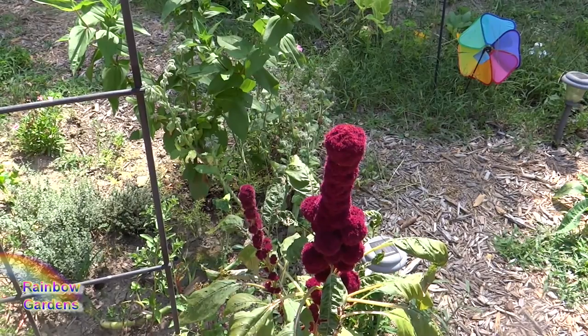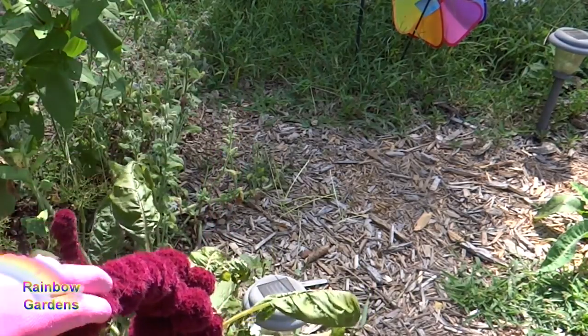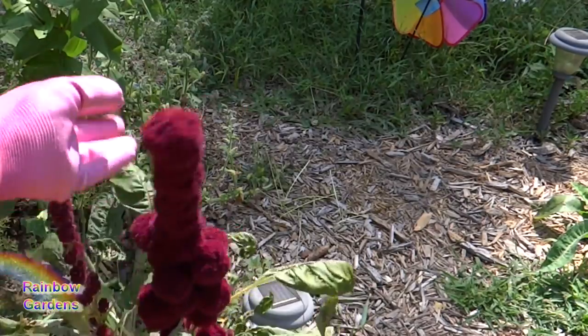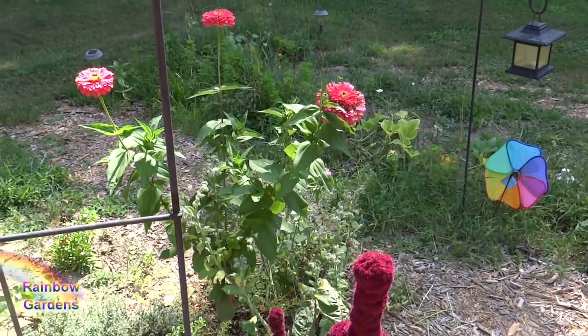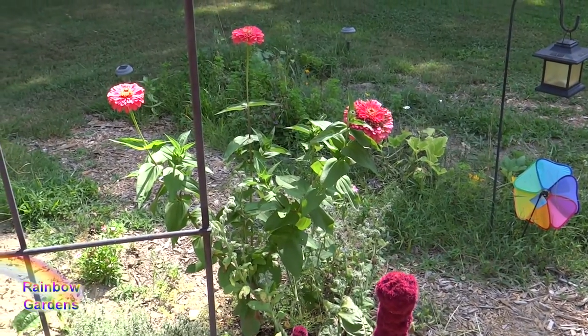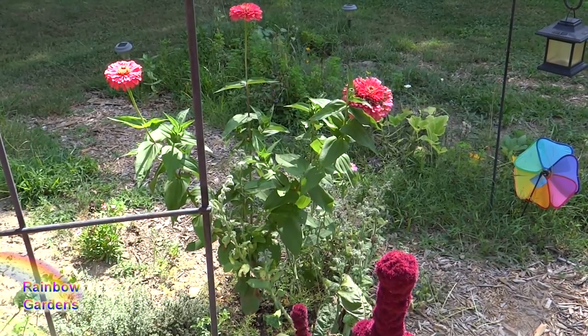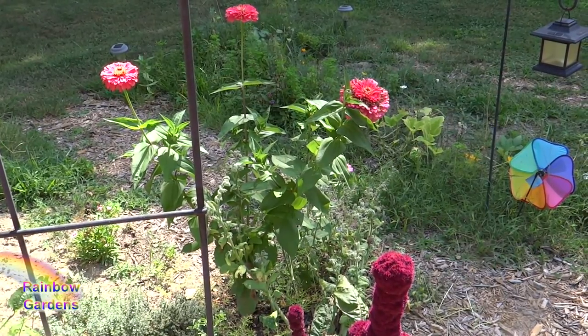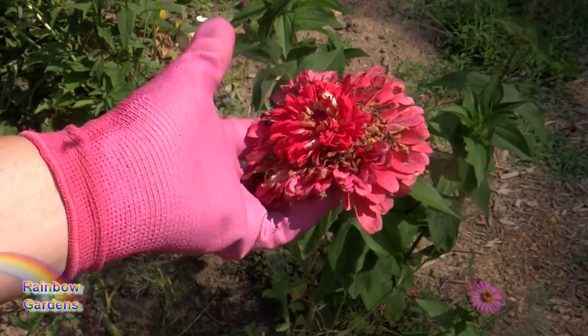That elephant head amaranth is incredible — unbelievable. And then the raspberry sorbet zinnias behind it, just a beautiful color. I can probably take one of the heads off because it's dying off a little bit. Huge heads on those zinnias. Really nice.